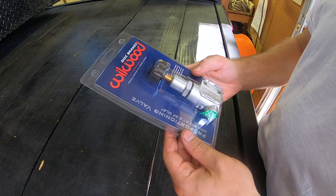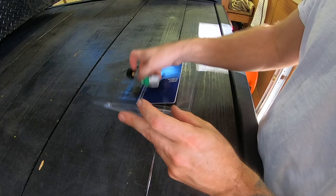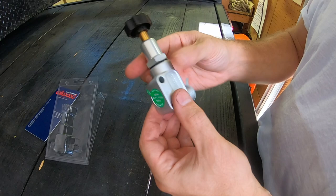This is the new proportioning valve we're going to use — it's a Wilwood, single in, single out, that's all we need. There are a bunch of different options but Wilwood's a pretty well-known company and it's clear and simple on this one — in and out are labeled. These are the mounting brackets, and obviously it's a manual proportioning valve.